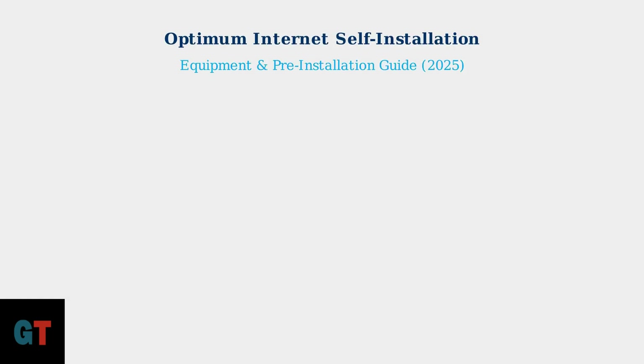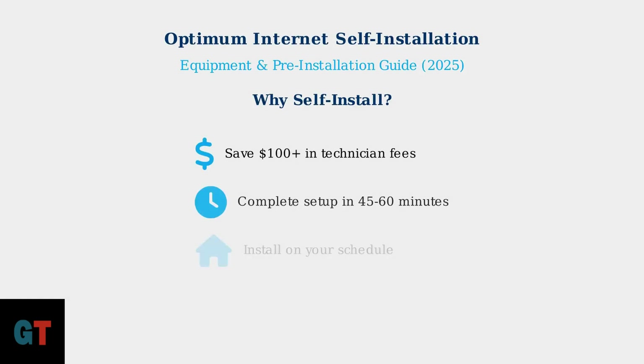Welcome to the 2025 Guide for Self-Installing Optimum Internet. Self-installation is a smart choice that saves you over $100 in technician fees, takes just 45 to 60 minutes to complete, and lets you set up your internet service on your own schedule.